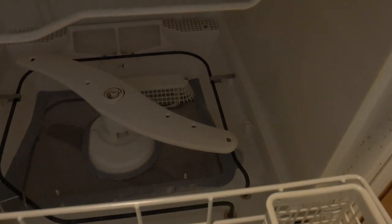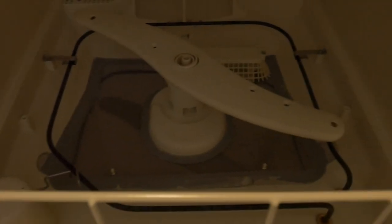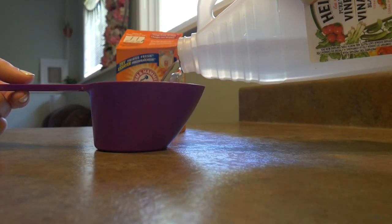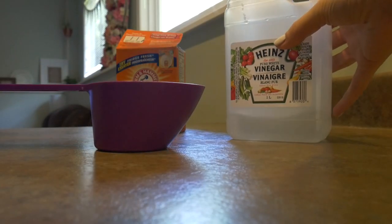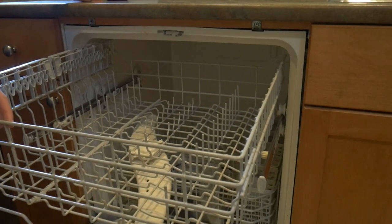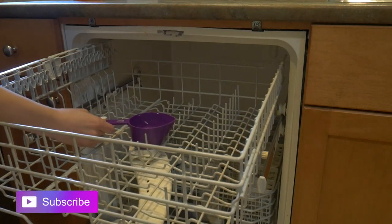The first thing you want to do is make sure that there's no debris in your dishwasher — no chunks of food or anything like that stuck in the bottom. The next thing you want to do is take your vinegar and pour about a cup into a measuring cup or measuring glass, whatever you have available, and just stick it in the top of your dishwasher.